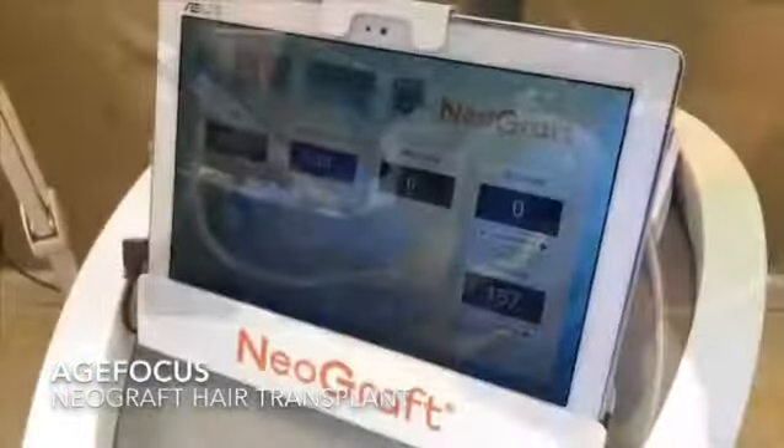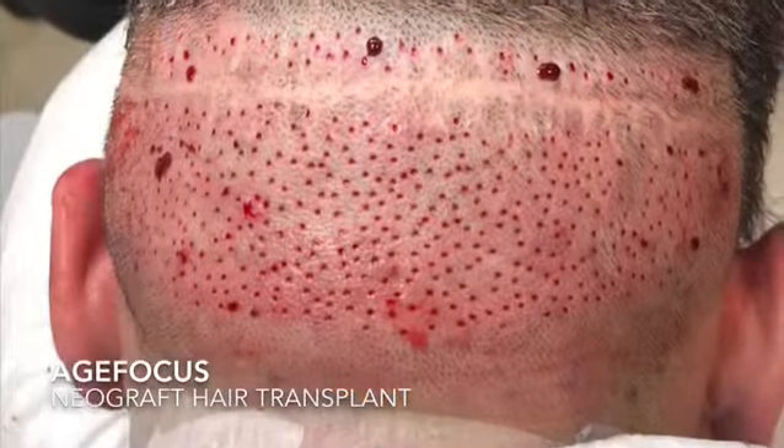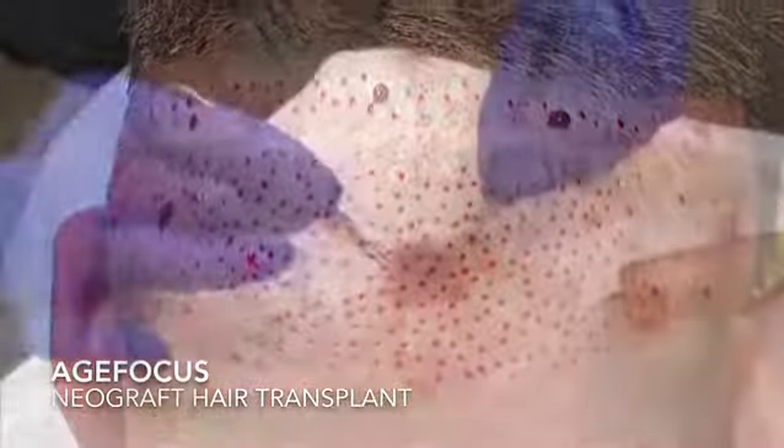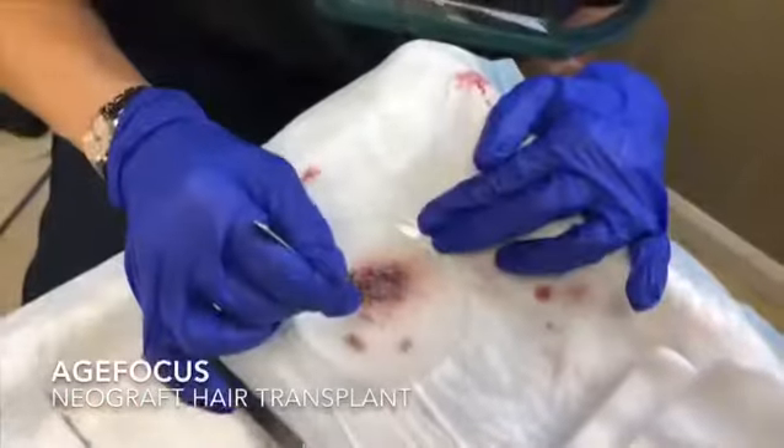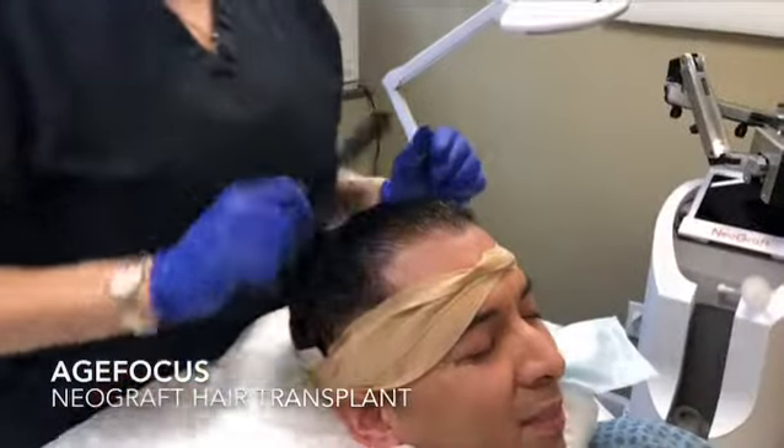The NeoGraft device then uniformly cores and counts the desired number of individual follicles and gently sucks them into a holding compartment. The follicles are then separated by how many hairs they contain for placement purposes to create the most natural looking results.